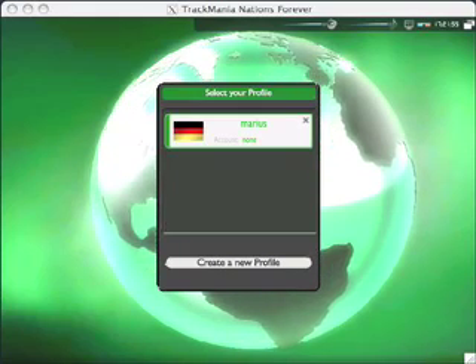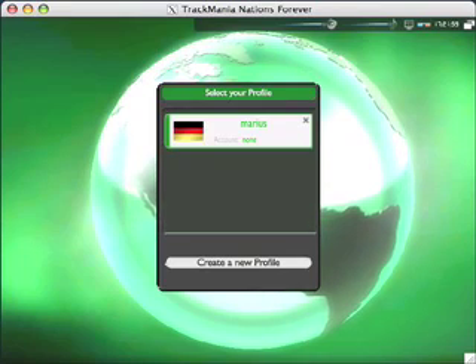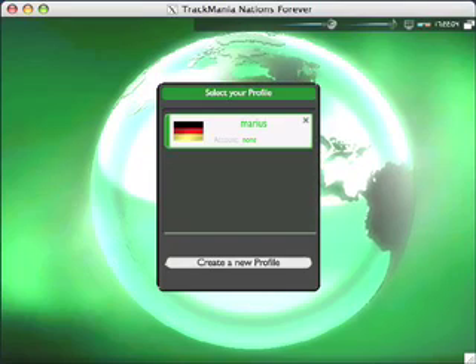Hi there, this is Marius, and today I want to show you two cool things on the Mac. The first thing I want to show you is what you see right here. This is a game called Trackmania Nations Forever.